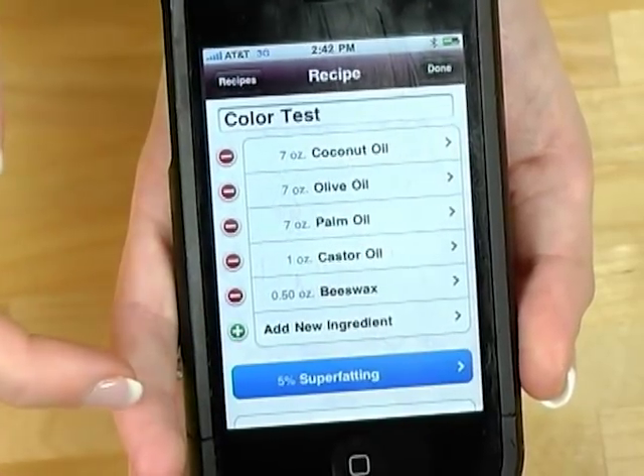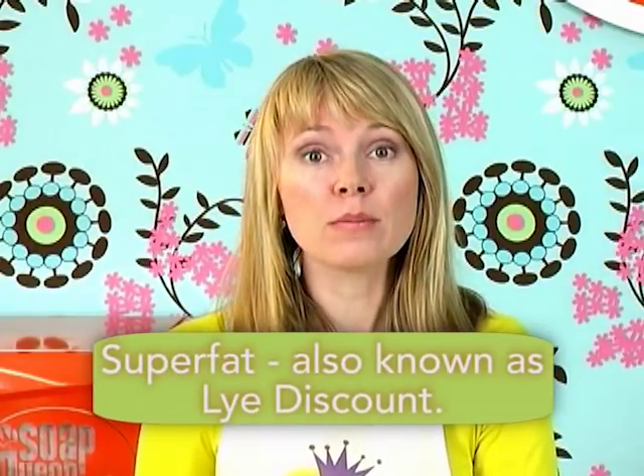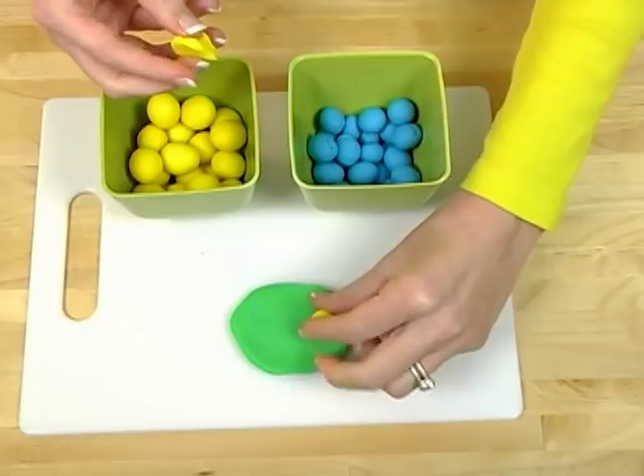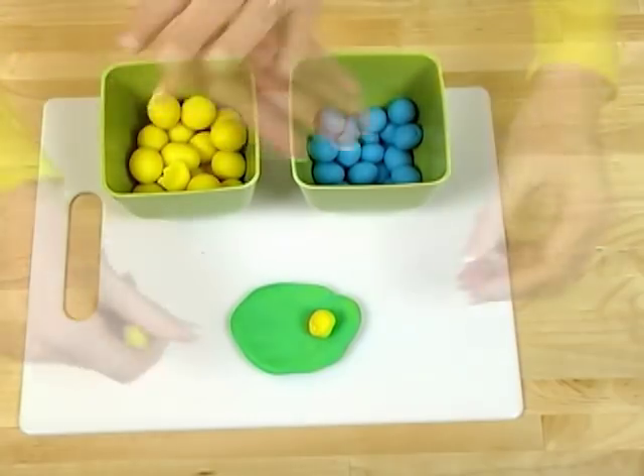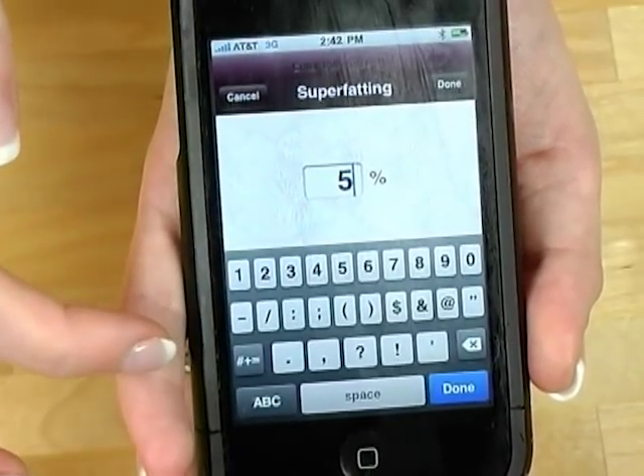Another thing the lye calculator will do for you is figure out your super fat. A super fat simply refers to the amount of oil you put in your recipe that's above and beyond the amount the lye needs to turn your oil into soap. If you do a 2% super fat, there will literally be 2% of the oils in your soap recipe that haven't saponified — they haven't reacted with the lye water — leaving extra skin-loving and skin-nourishing oils in your bar of soap. For beginners, I recommend a super fat of 5%. I don't like to go above 10% because the resulting soap is a little soft and the lather is usually inhibited by that much free-floating oil in your bar.